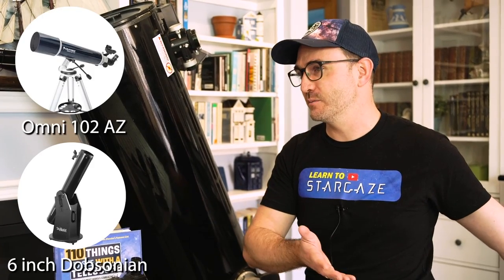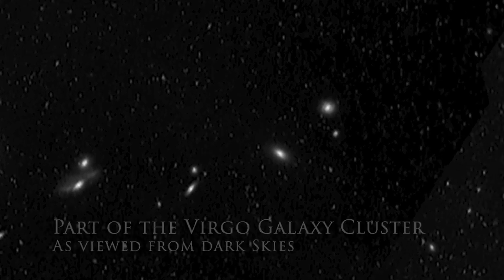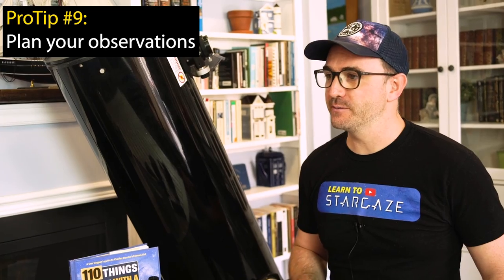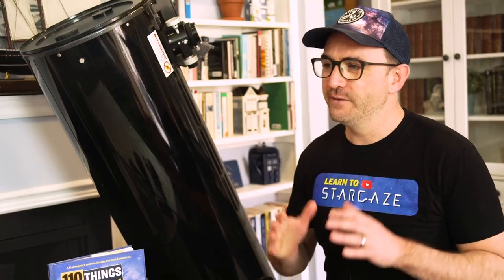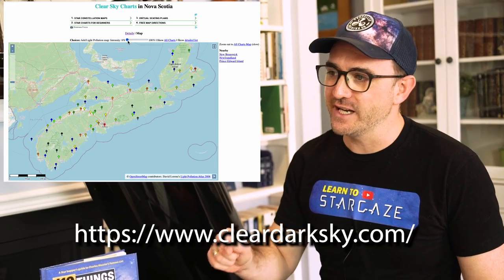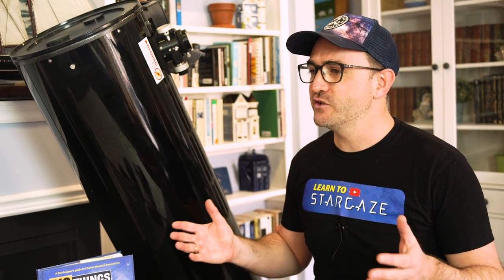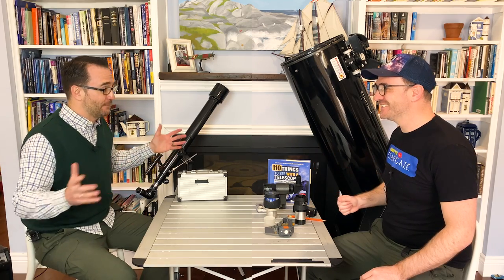I'm going to observe the Virgo cluster from the city. No, you're not. When I go stargazing, I always know ahead of time what targets I'm planning to observe. I'll put sticky notes in my guidebook and bring a pencil to log my progress. If it's deep sky objects like galaxies, I know I need a dark moonless night, and I may have to travel out of town far from city lights. If my plan is to observe planets, I can do that from the backyard — planets like Jupiter and Saturn are unaffected by light pollution.